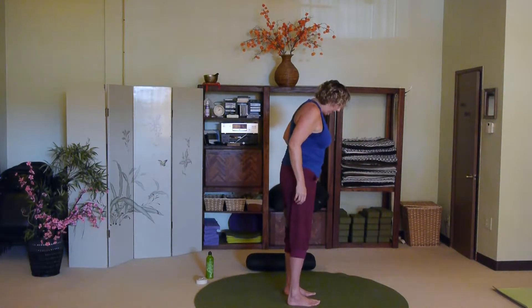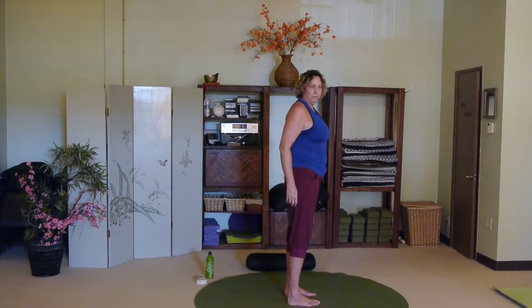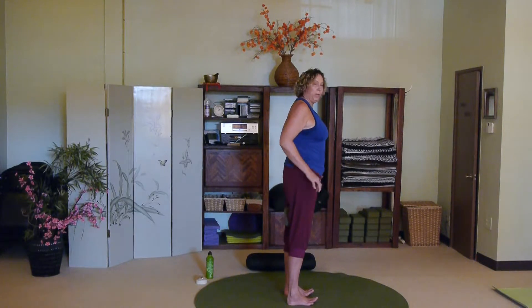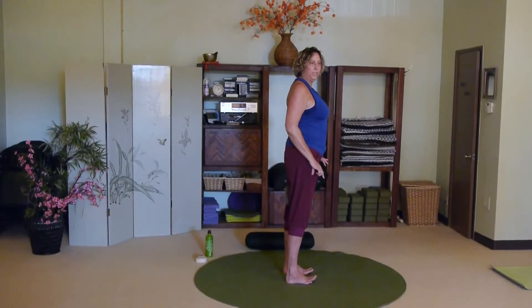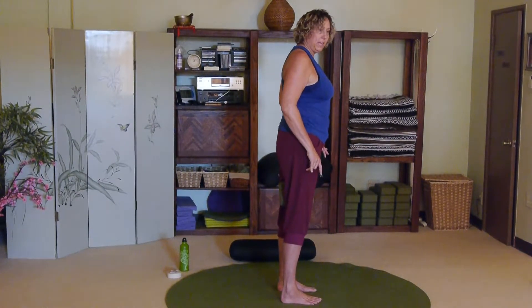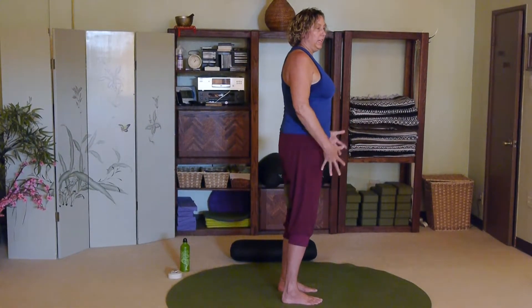Feet are hip-width apart. Take a look at your feet and see if they're parallel, then lift the toes and press into all four corners of both feet, then spread the toes and set them back down.